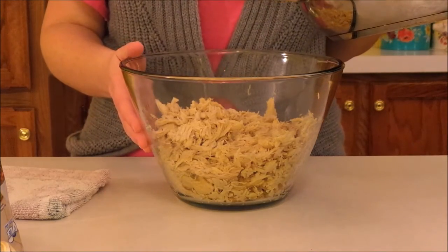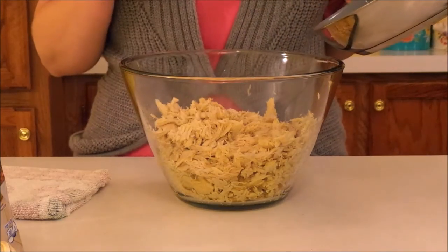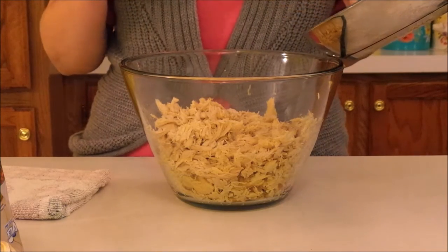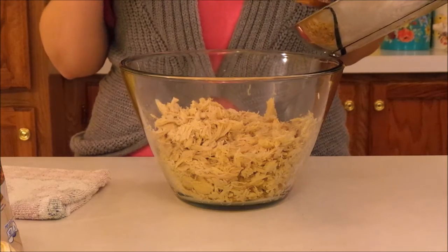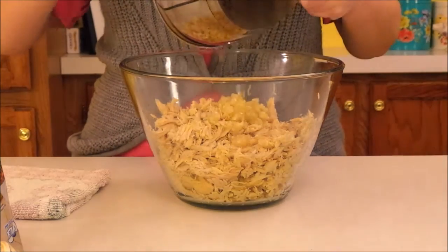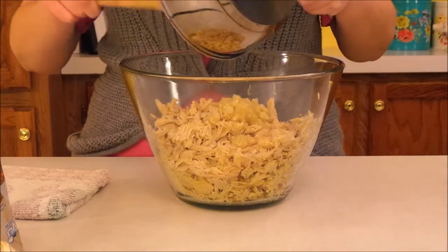To the turkey I am going to be adding a half an onion and about four cloves of garlic that I've minced up, and then I've just sauteed them together in two tablespoons of butter until they're nice and soft. And I'm going to just add all of that right in here.